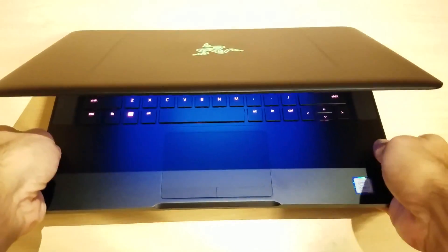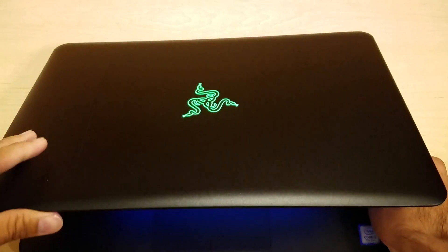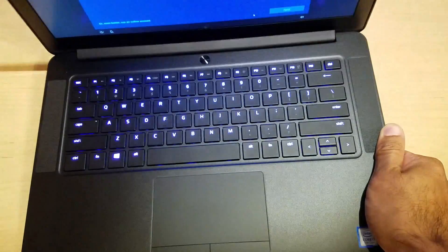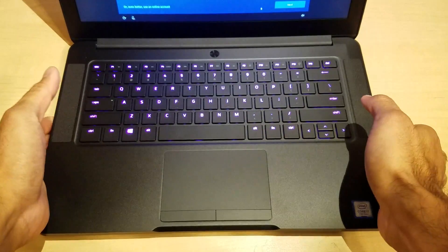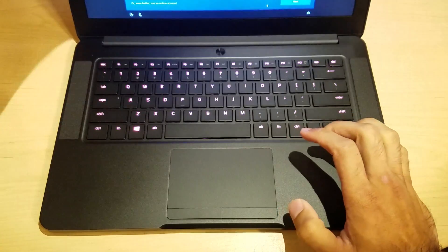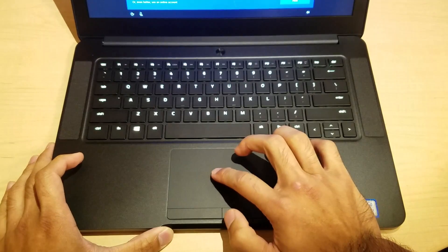So far so good — I'm digging what I see. There is a light illuminating the Razer logo right here, and it looks pretty nice. It doesn't look too obnoxious — it's not something I'd be concerned about taking into the classroom, but I definitely do see people asking me about it.